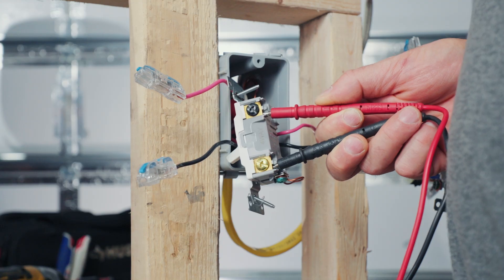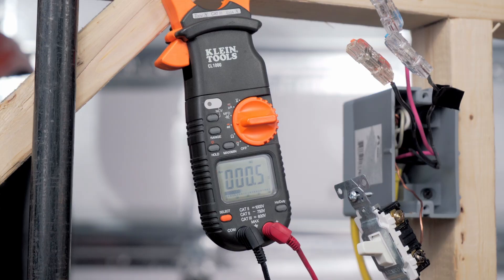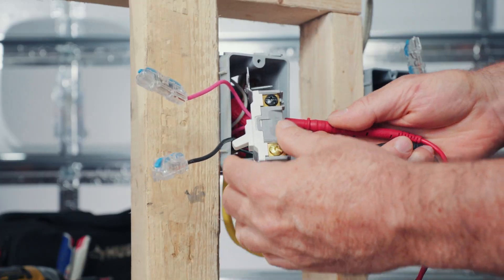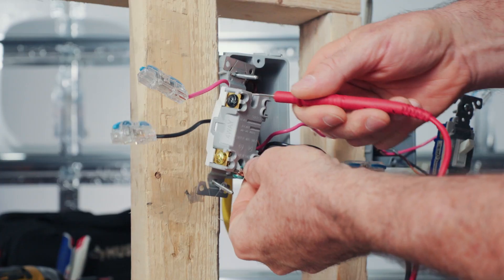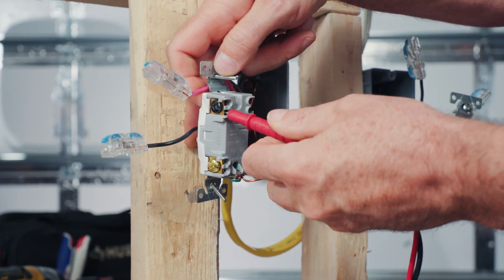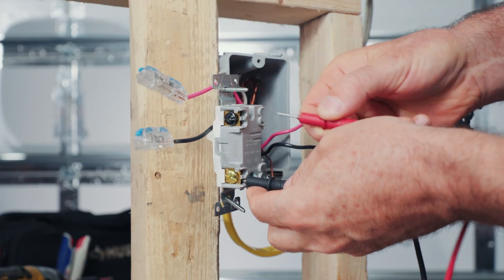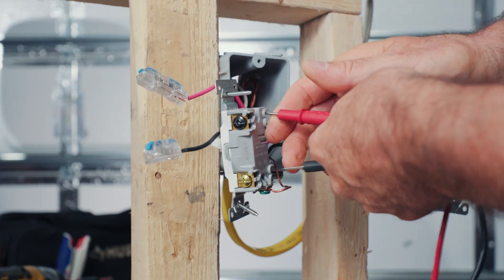Let's test our four-way. What you want to do is test a black screw with a brass screw. Do the other side — same thing. Working right. Now what you want to do is test it at an angle opposite. Working. And that one's working too.